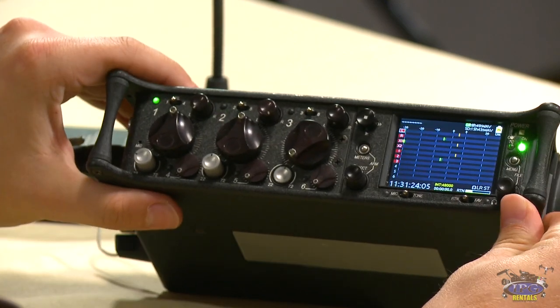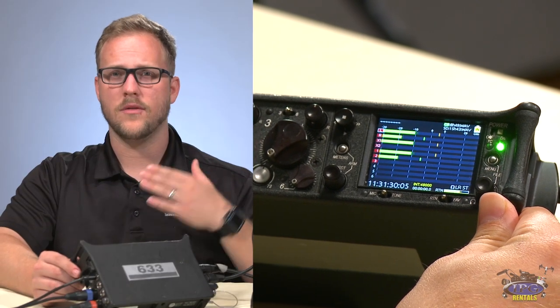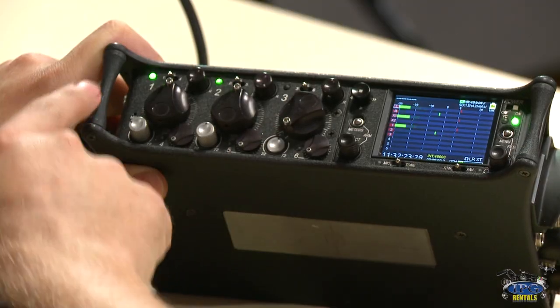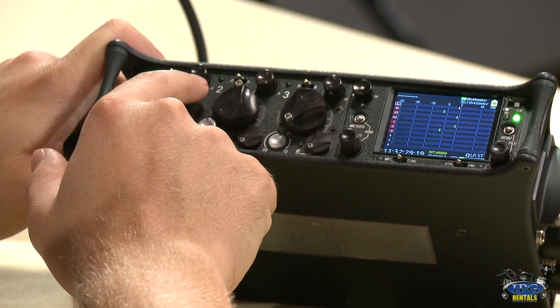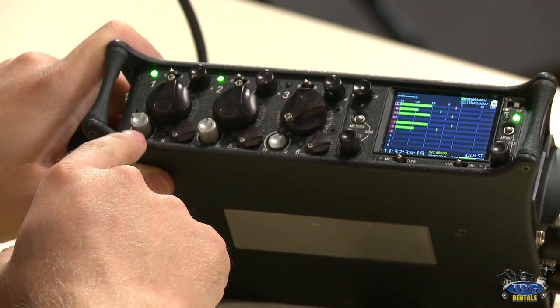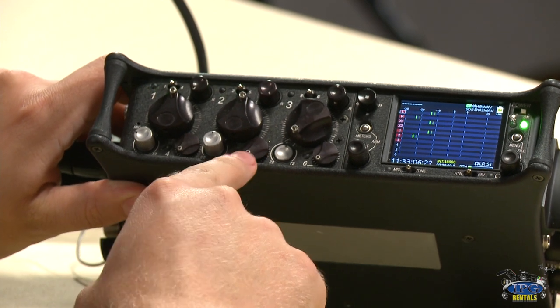On the front side, you can already see levels jumping — on channel one I have a lav, and on channel two I have a boom. You have your PFL switch to access the menu for that specific input, a left and right channel panner at the top, a fader for your main audio, and a trim level for gain. Most of the time you'll use this as a three-channel mixer, but you have the ability to take in up to six channels using the TA3 inputs, and you can control those with the faders as well.